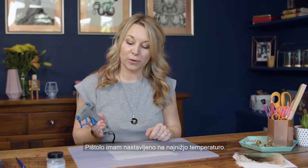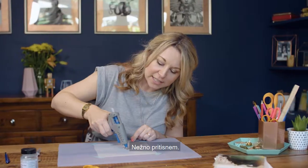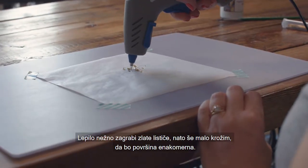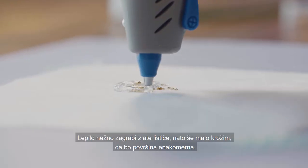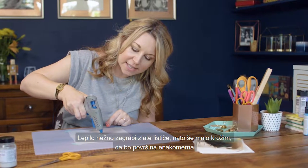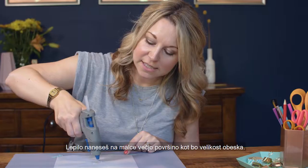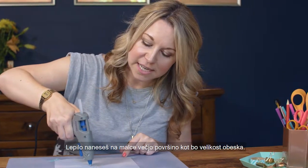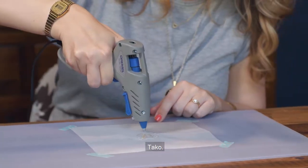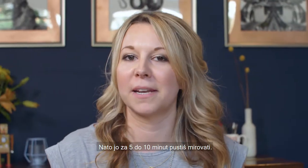I've set my glue gun to the lowest temperature — it just means it's a little bit easier to work with. Now I'm just going to press lightly; it will pick up the gold leaf slightly and I'm going round in circles. This way it gives a nice even surface to the glue. You want to make it slightly bigger than the necklace that you intend to make. Then just set that to the side for about 10 to 15 minutes.